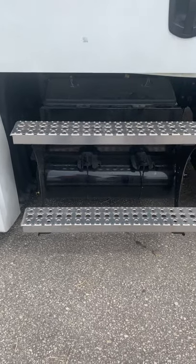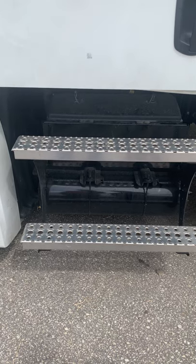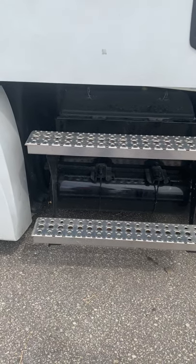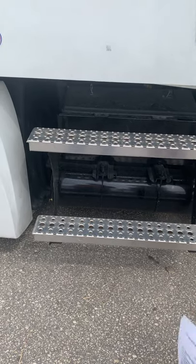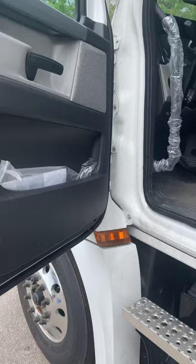I'm Roxanna with 160 Driving Academy, and today we'll be going over Part B of the pre-trip on a Freightliner. The first thing you want to start off is you open the door, get the binder, and give it to the examiner.